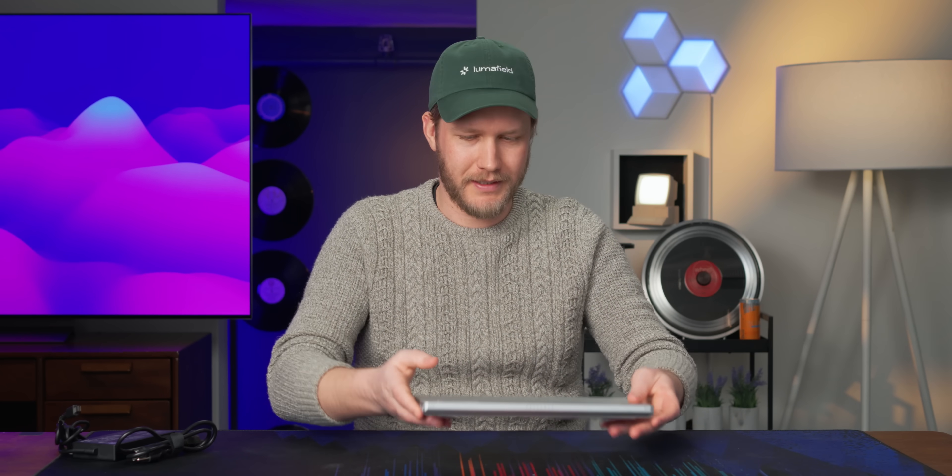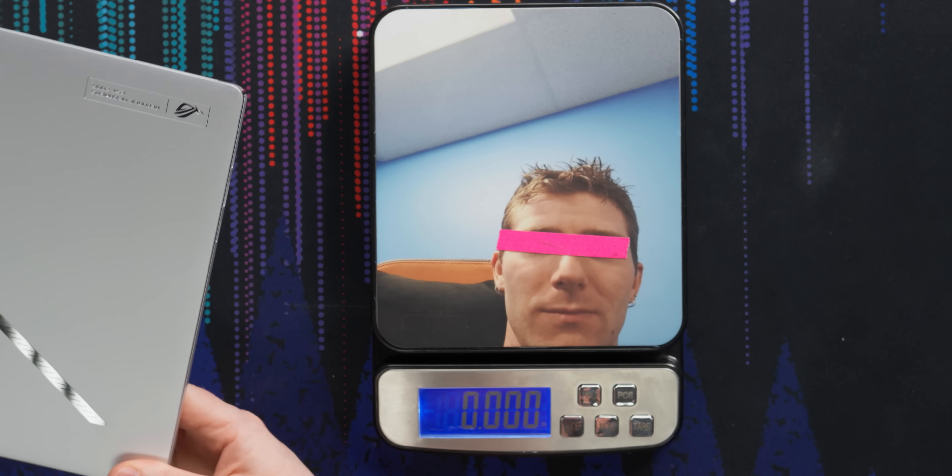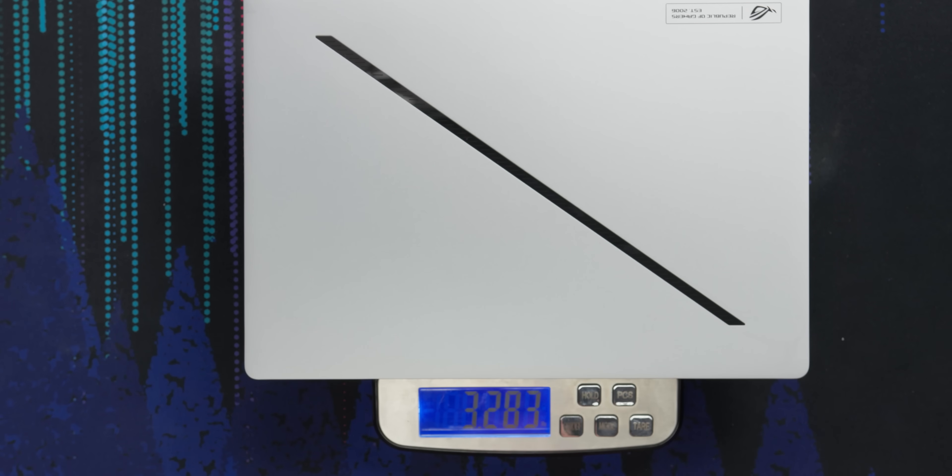It seems pretty light — pretty light for a 4070 at least. This seems around 3.7 pounds, maybe? No — 3.3. It is actually lighter than I expected, which is quite good.